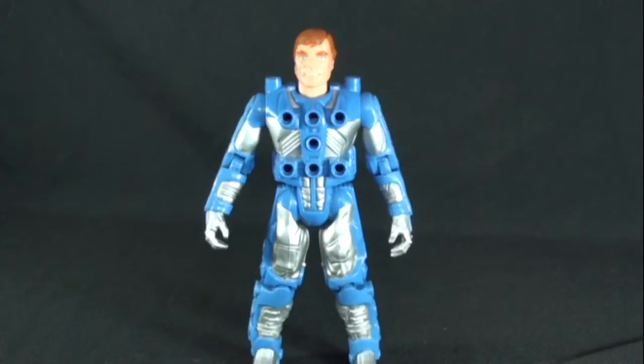Hello everyone, today we're going to be taking a look at one of my favorite toy lines and cartoons from the 80s growing up. I absolutely loved watching this show and we're looking at the Centurions.